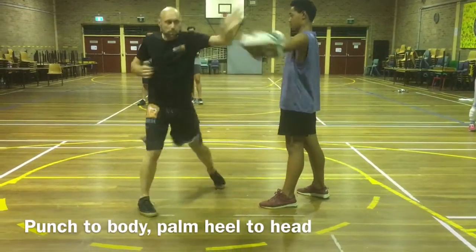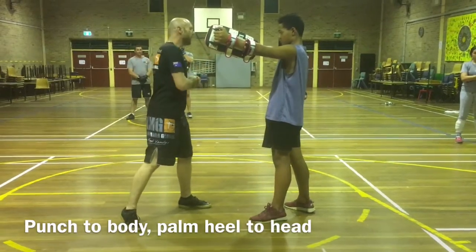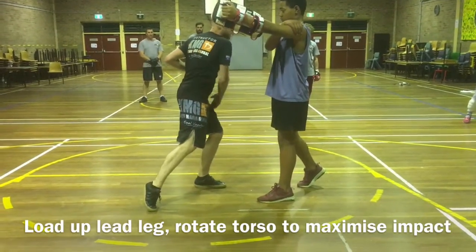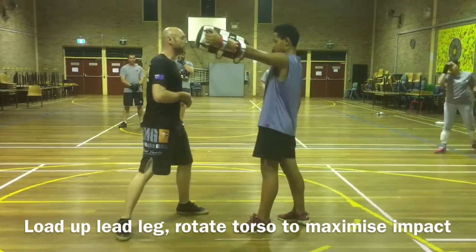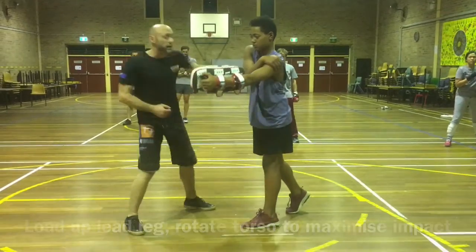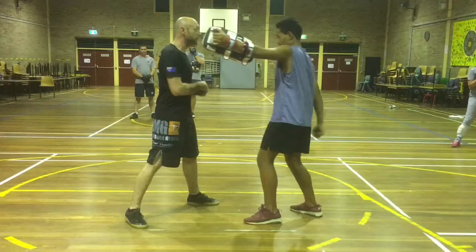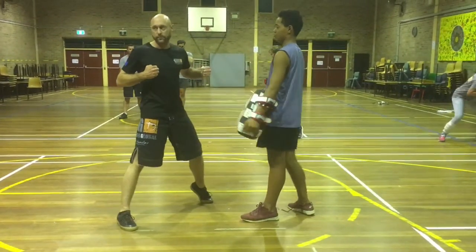Do you see the punch or the palm? It doesn't matter. It might be more comfortable with the palm, but either way, what we're looking at is winding up here. All my weight is here. You see I pivot that front foot. There's a lot of torso rotation. I'm not just swinging my hand like that — that'll be nothing. You see the difference in the weight. I'm putting my whole body torque into it.